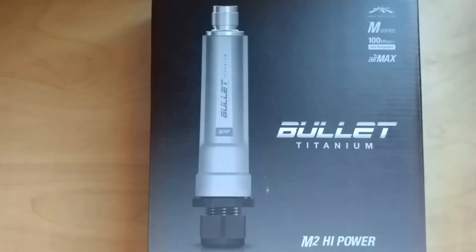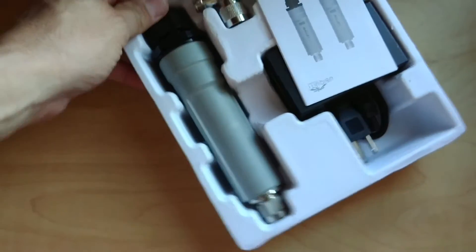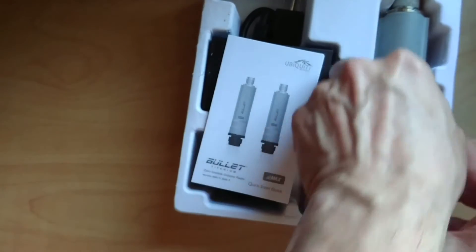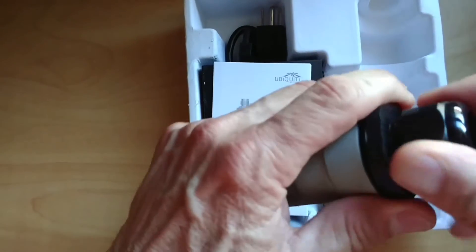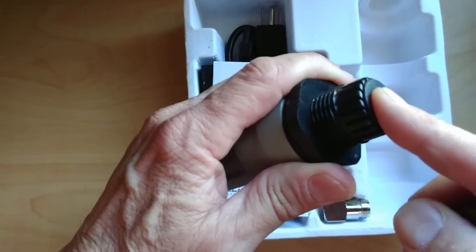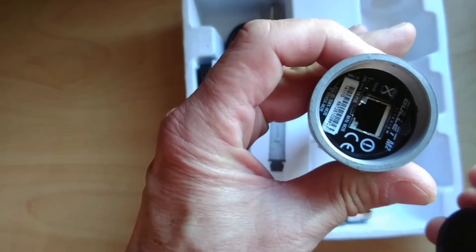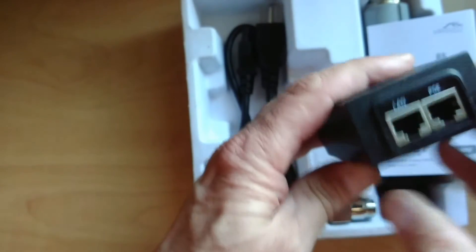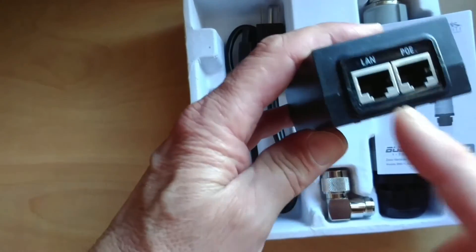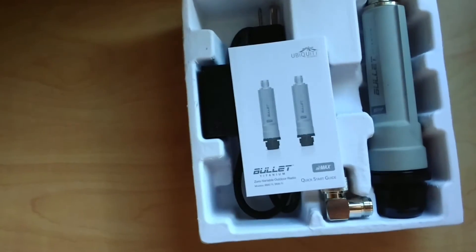The Bullet Titanium M2 is a high-powered device. Here we'll open to a box opening of what it looks like. This is the outdoor unit and it has a seal on the bottom where the outdoor Cat5 power over Ethernet cable goes into a packing gland, then plugs into the bottom of the M2 device. You put your antenna on top — I used an Ubiquiti antenna — and this is the power over Ethernet injector. The shielded Cat5 goes into the PoE injector and a small patch cable goes to your inside wireless access point.